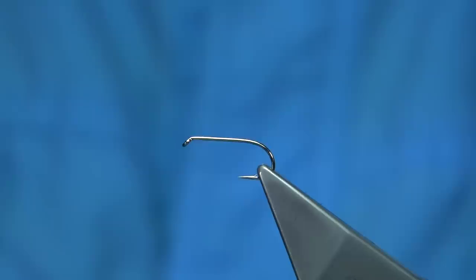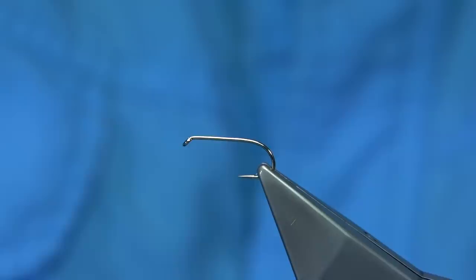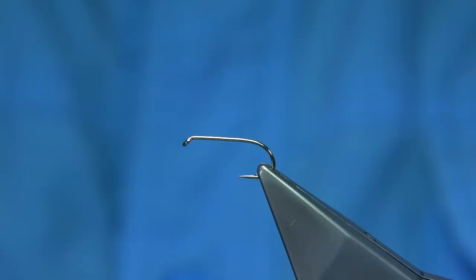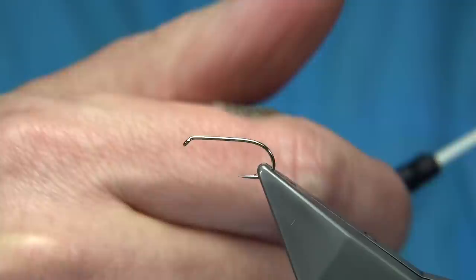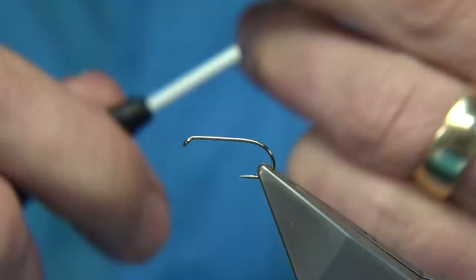It's a simple fly to tie. Hook choice is up to yourself — this is a medium wire hook, the all-purpose medium from Fulling Mill, size 10. I'm using a rusty brown thread; this is quite a good colour and it works well with this fly. You can use olive, yellow, or even black, but I've got a dirty piece of wax here for waxing my thread — it slightly darkens it. After using it a few times it picks up colour from the threads and adds to the thread colour too.